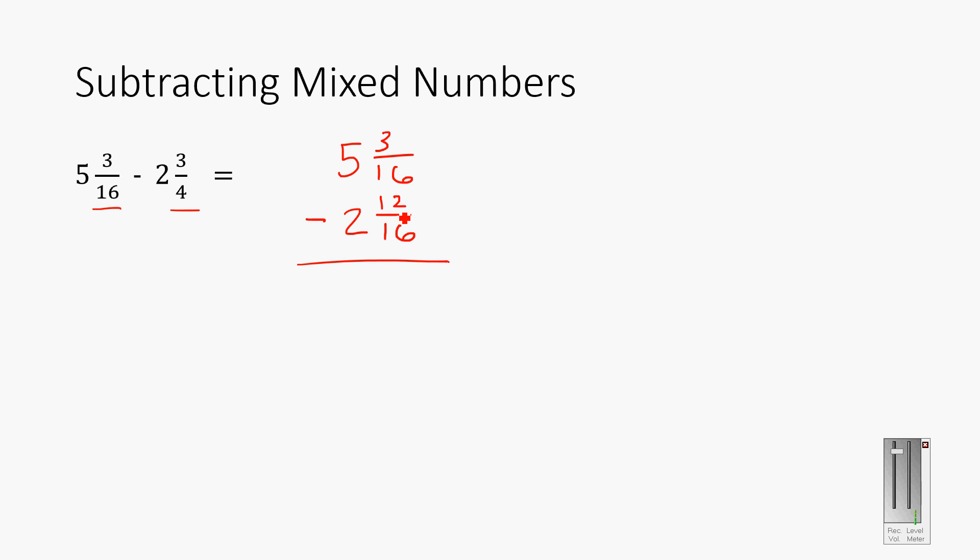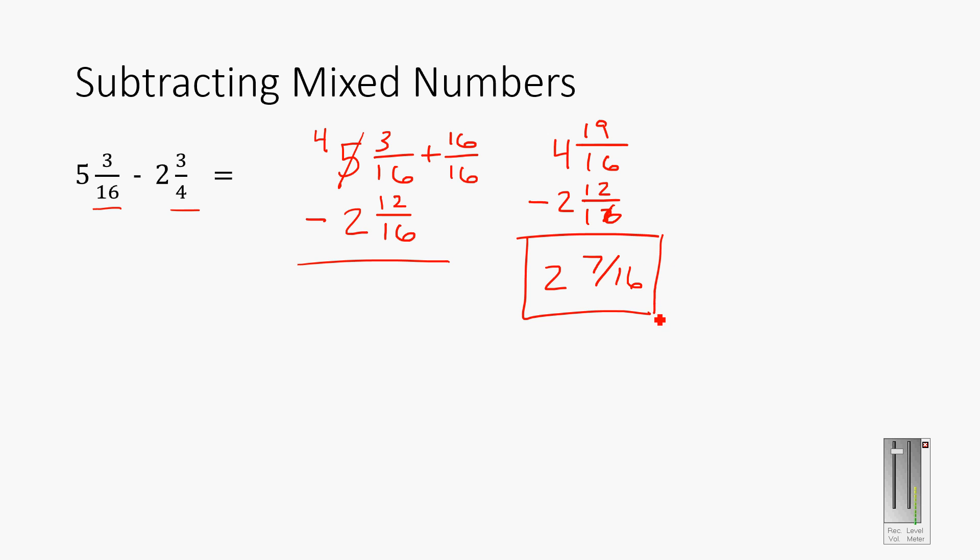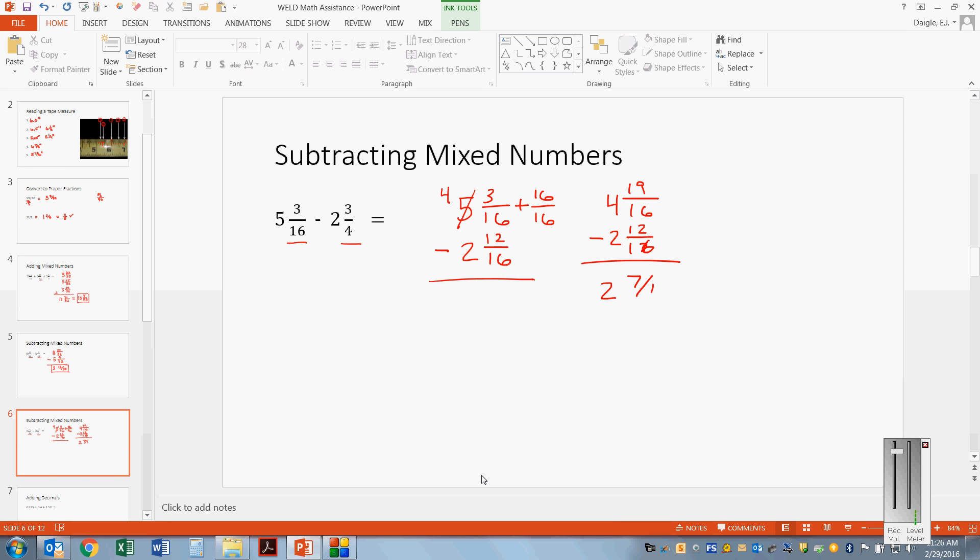This next subtraction problem requires getting sixteenths on both sides. Five and three-sixteenths is fine, but I need three-quarters expressed in sixteenths: 4 times 4 is 16, 3 times 4 is 12, so it's two and twelve-sixteenths. Now subtracting 12 from 3 gives a negative, so I borrow one from the 5, making it 4, and add 16 sixteenths, giving four and nineteen-sixteenths minus two and twelve-sixteenths. The answer is two and seven-sixteenths: 4 minus 2 is 2, and 19 minus 12 is 7.